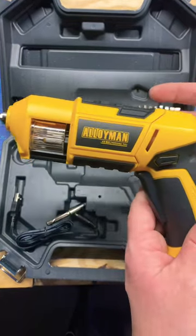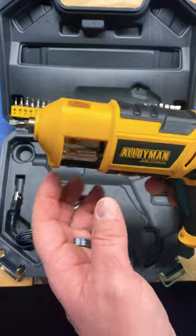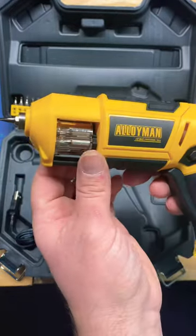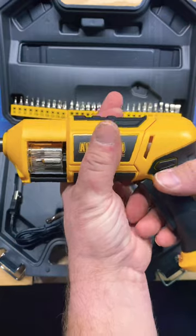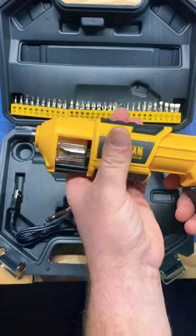I wanted to make a quick short video on the Alloyman 4-volt cordless screwdriver. If you bought this and cannot figure out this contraption, this whole front end slides, and then you can rotate to the next bit.